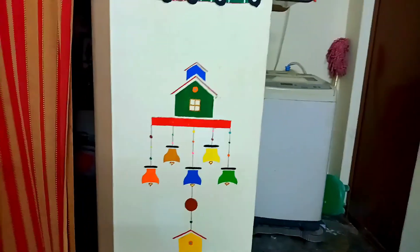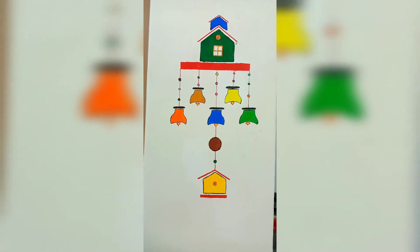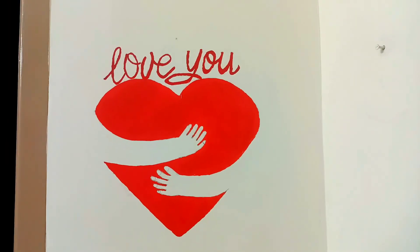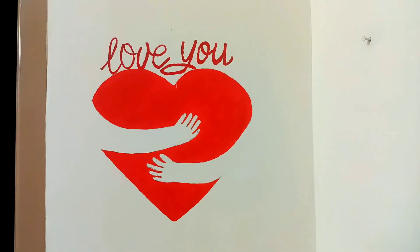This video will be a very long time for you to share a wall painting. You can also share this video in the next part. If you enjoyed this video, don't forget to subscribe to our channel. Click on the bell icon. Thanks for watching!